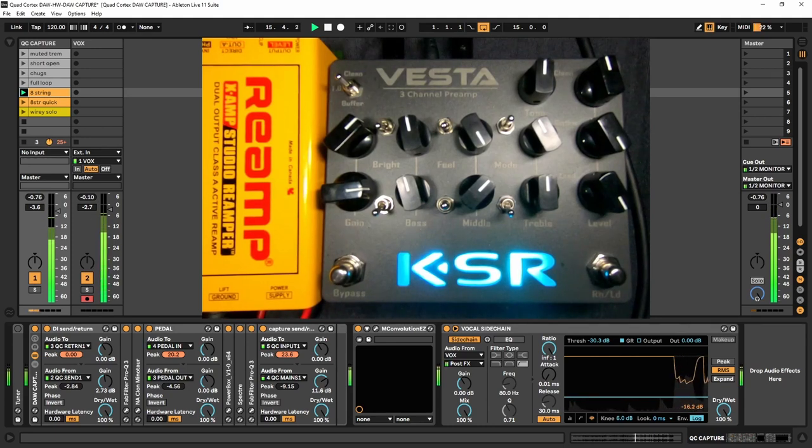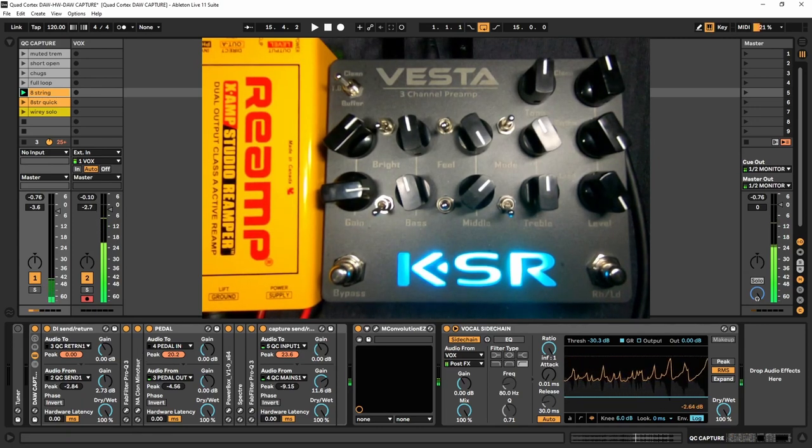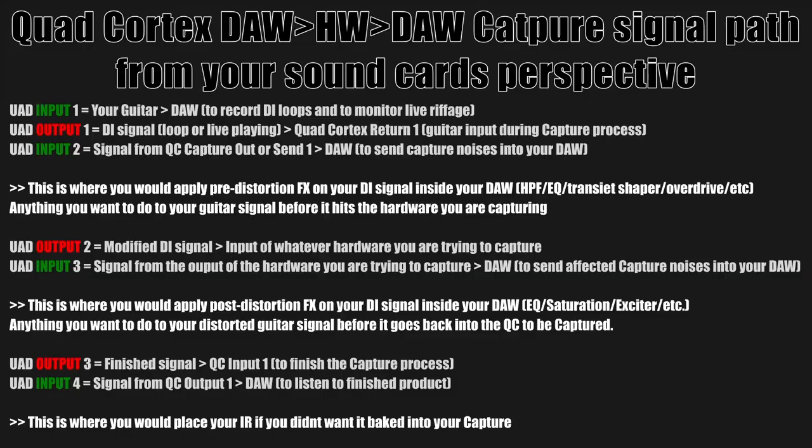You can hear the difference that all of this makes. So when I'm capturing hardware, I like to use my DAW to help enhance the tones and get me closer to what I consider a finished sound. We're gonna go through that today.